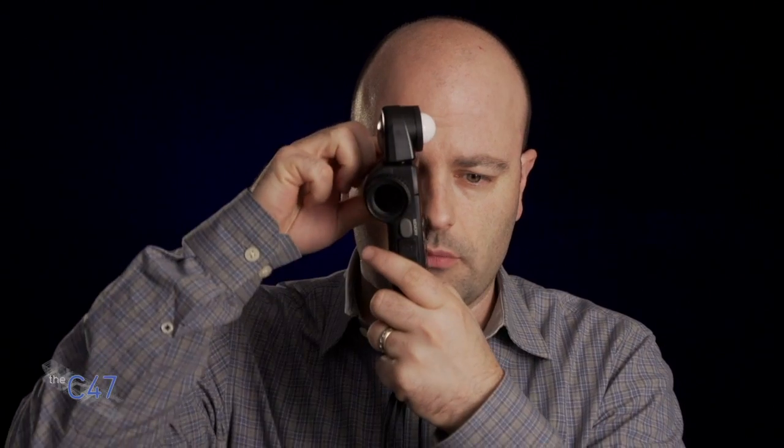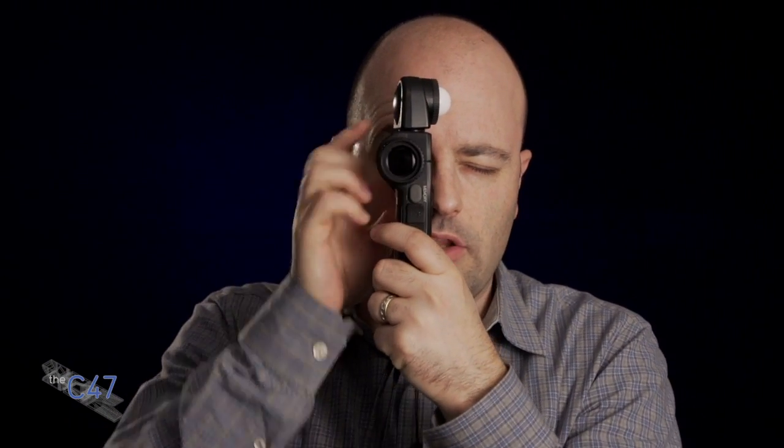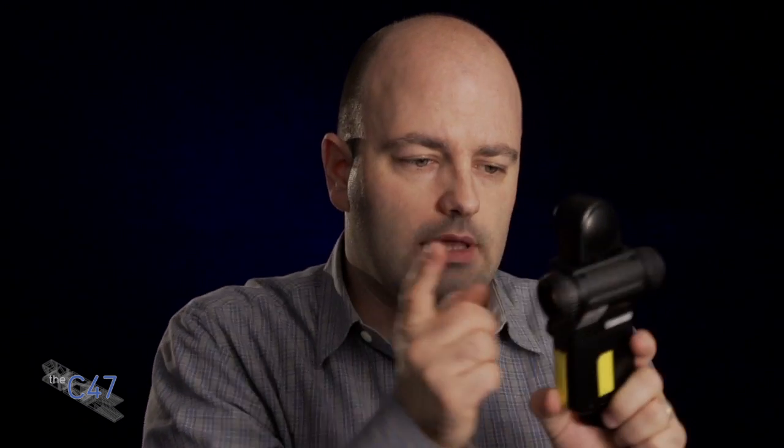One of the things that's great about the 758 is that, besides the fact that it is an incident meter — which allows you to measure light where light is falling — it also has a spot meter. You basically switch it over into a different mode with a little turn, and then you're able to take reflective light meterings of different areas. The spot meter in here is a one-degree spot meter, so it is very, very accurate.